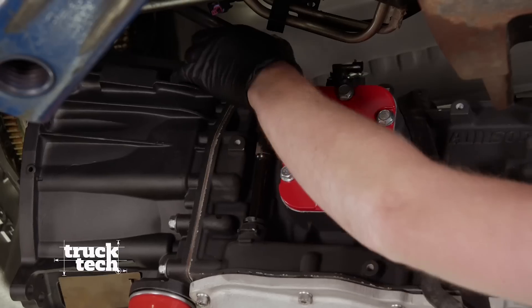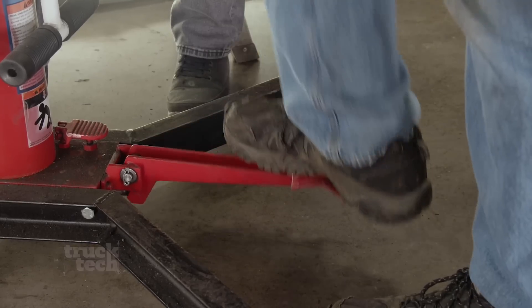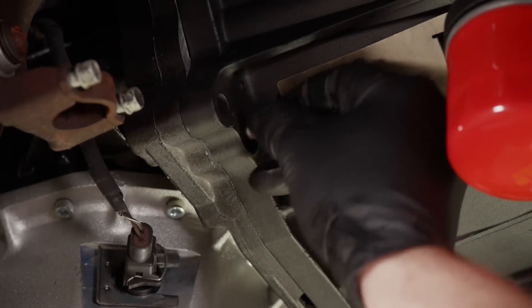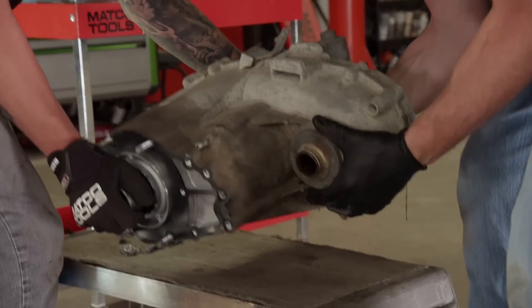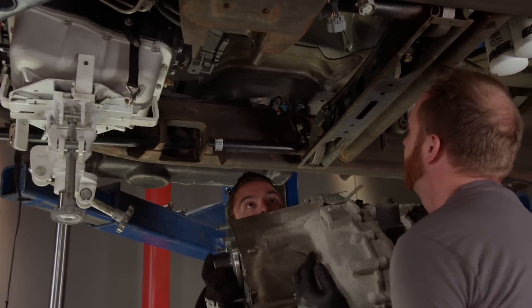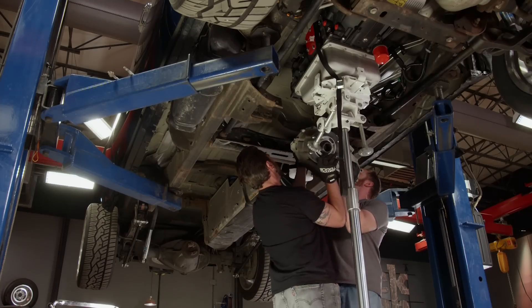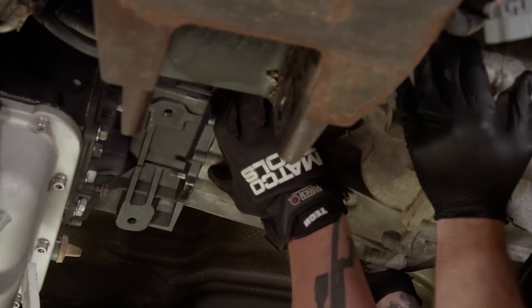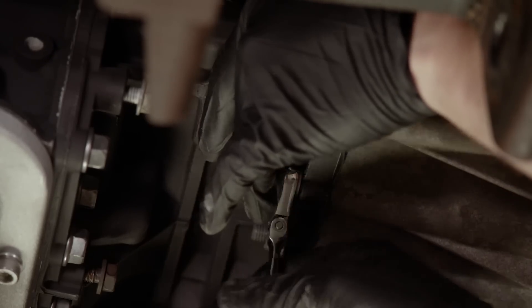We're back under the truck where we're finally going to bolt up this transmission for good. This Allison is built for well over a thousand horsepower. Tail shaft first, then the crossmember. We're going to reuse this stock transfer case, but they're overbuilt and it's still going to hold up to all the power we'll throw at the Denali.